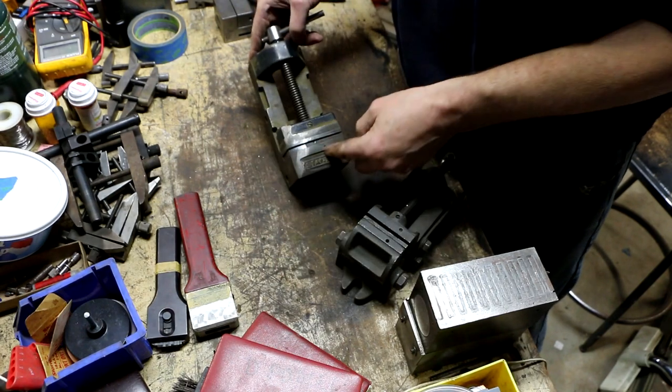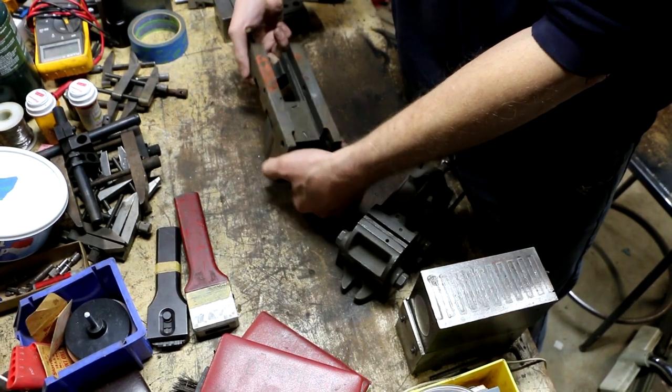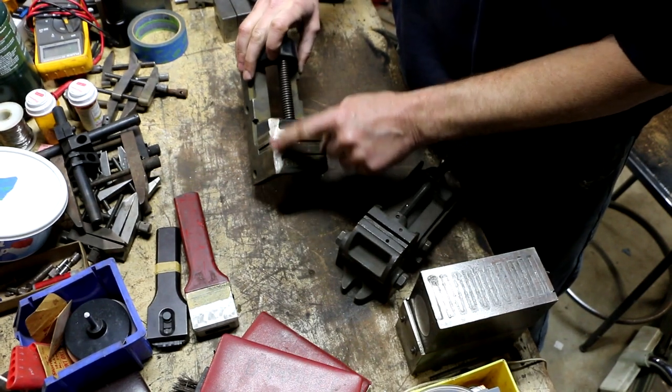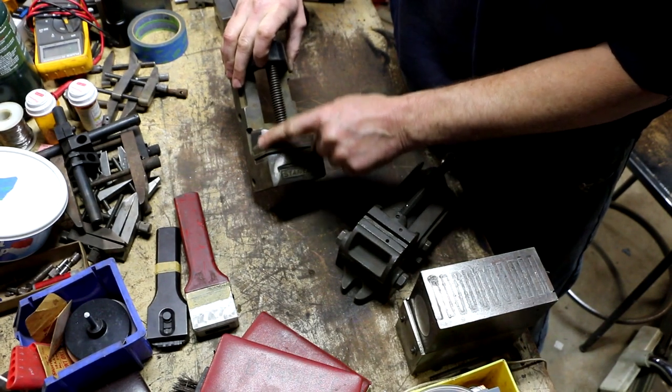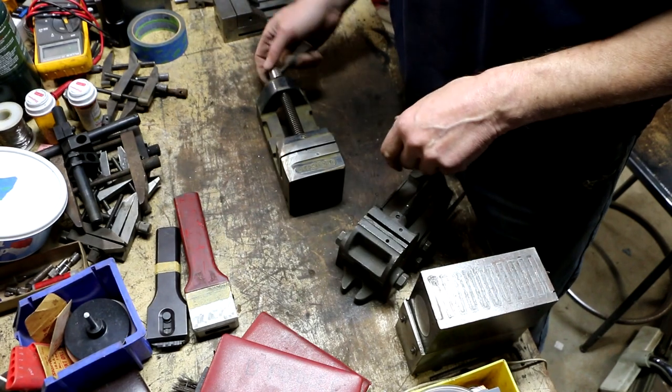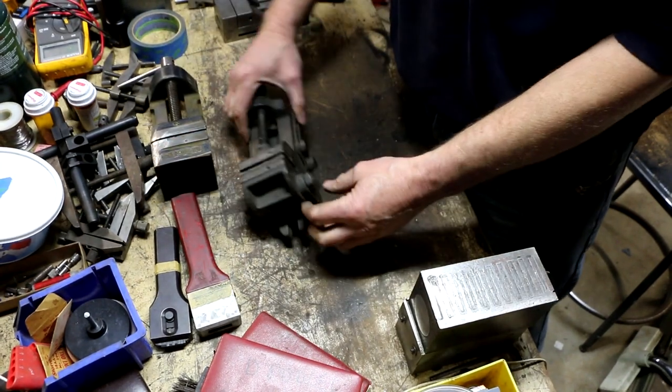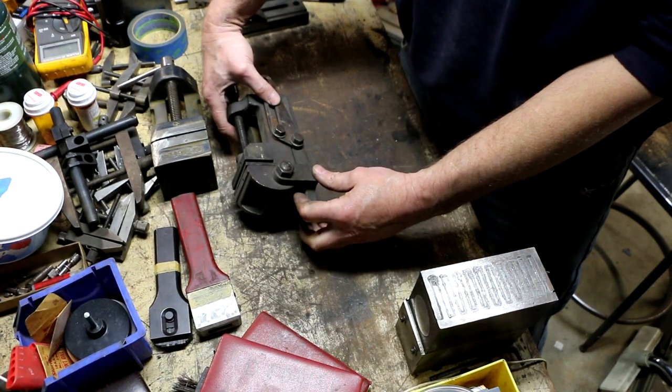This is a Stanley — kind of a plain one but still serviceable. It took some serious damage from a grinder right on the corner, but it was free. The other one looks like a Palm Grin; I didn't look at it too closely, I just spotted it and saw it was a tilting-style drill press vise.